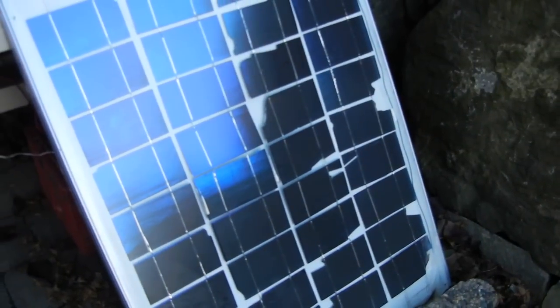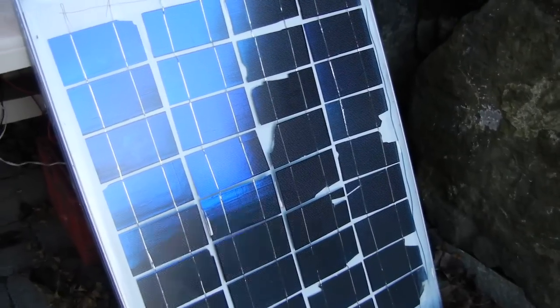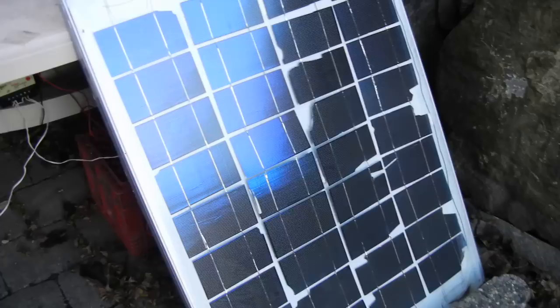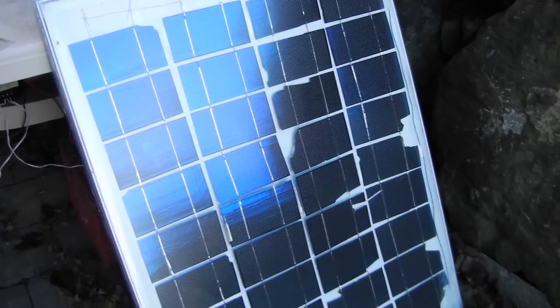I measured about three and a half amps, around 20 volts out of this panel. I estimate it's probably about a 60 watt panel, which isn't bad. When you use regular picture glass you do lose about 15% of your power, but that's what you get for a $30 panel.